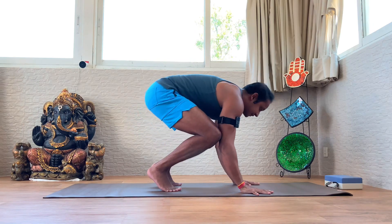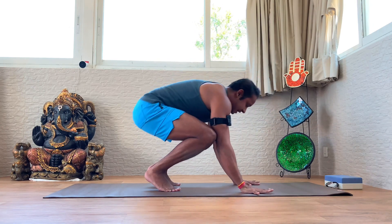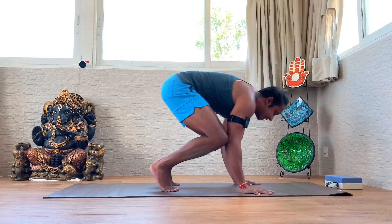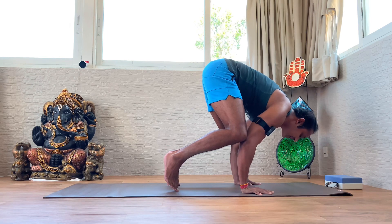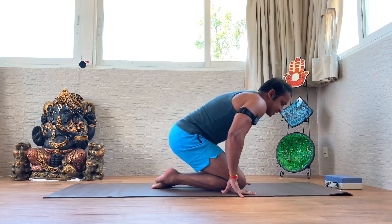Continue shifting — toes lighter each time. On the last shift, hold for 10 seconds. Keep pressing the fingers down, toes are light, look forward, and then go back down. These three exercises are the usual warm-up I suggest before getting into the crow.